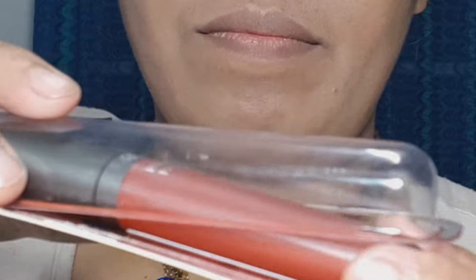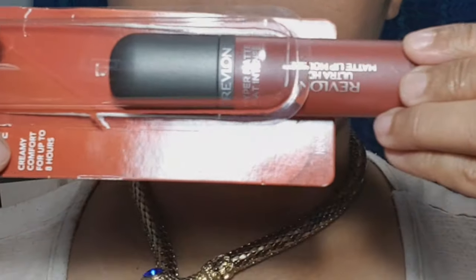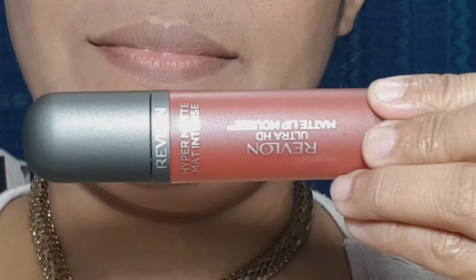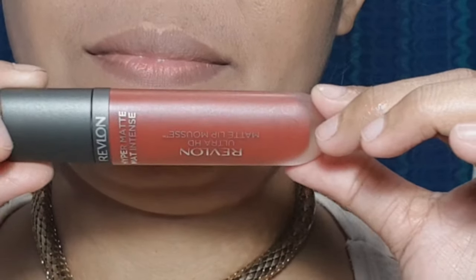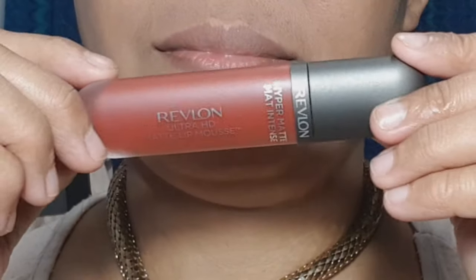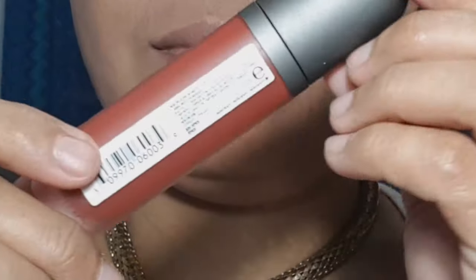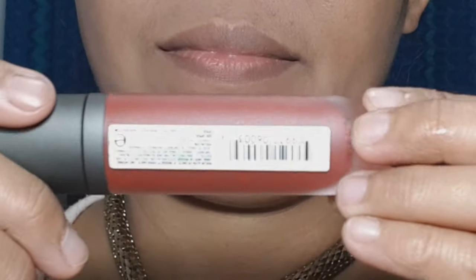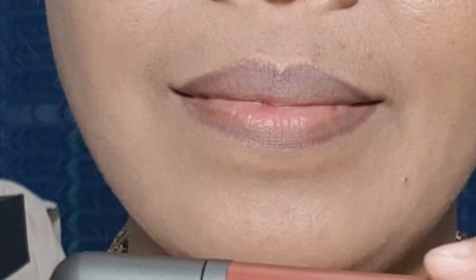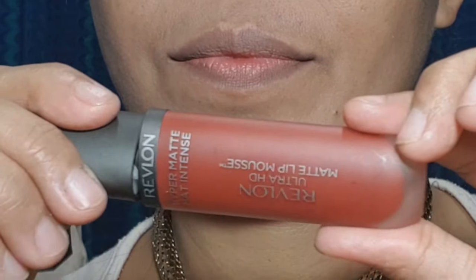This is a glass-type container — the container is glass but the lid is plastic. This is Revlon ultra HD matte lip mousse hyper matte, creamy comfort for up to eight hours. Now let's proceed to apply — we're going to prepare our lips.